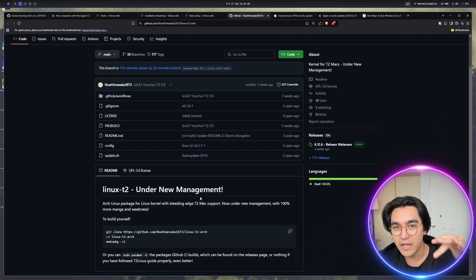It booted into Mac. But for real — what is with the intersection of anime and Linux stuff? Can somebody comment down below?